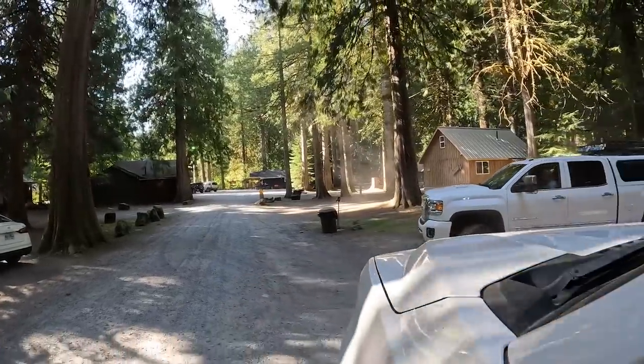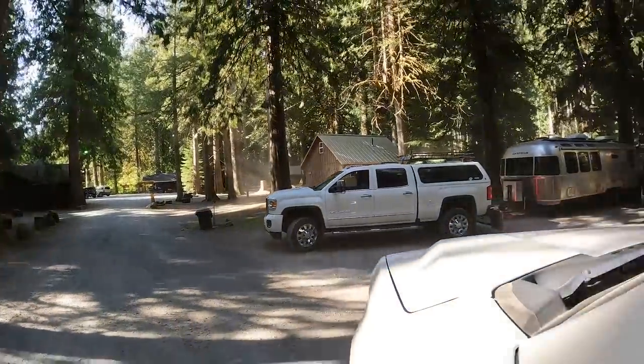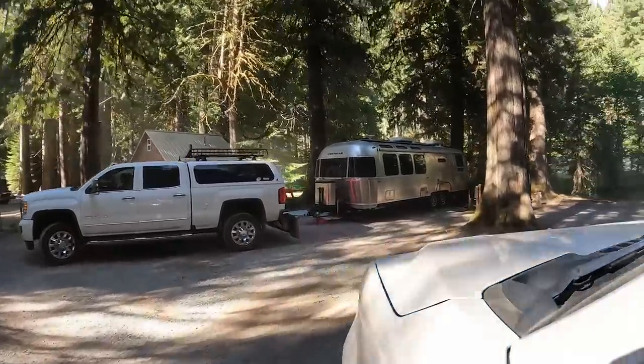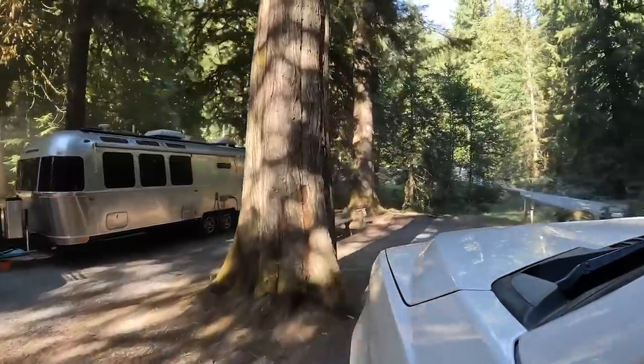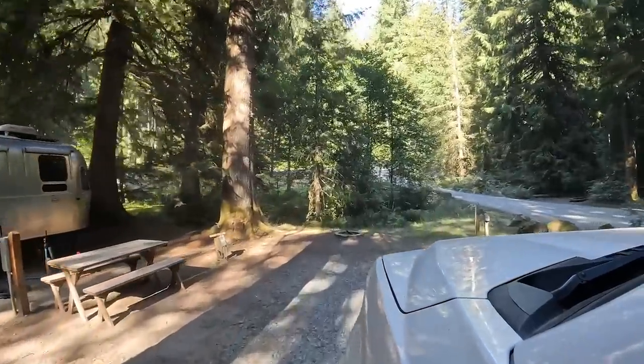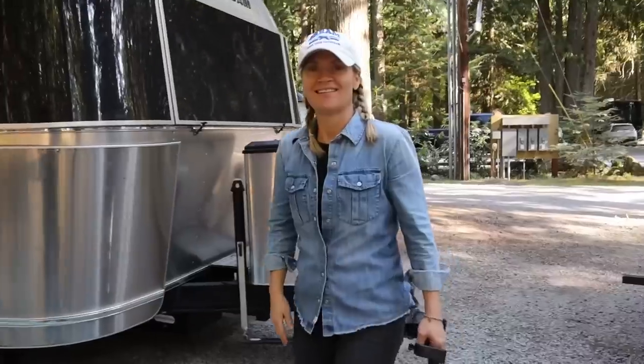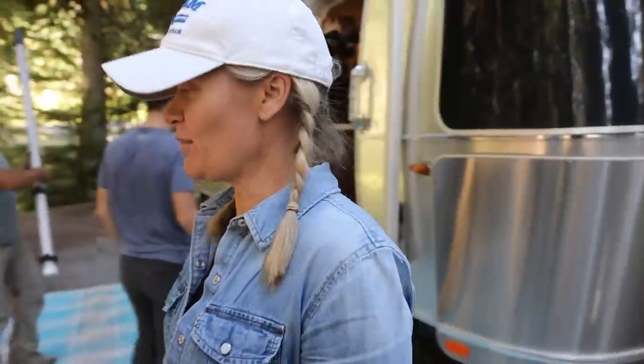Although Ronnie only services Airstreams and some of these upgrades are specific to Airstream, most of the modifications you're about to see can be done on almost any towable RV. If you enjoy the technical side of RVs, mods and upgrades, we hope you'll enjoy this casual walkthrough of Ronnie and Tara's Airstream Globetrotter.